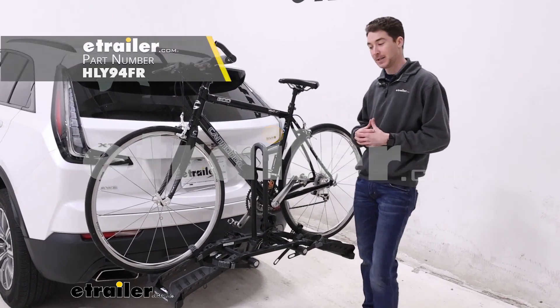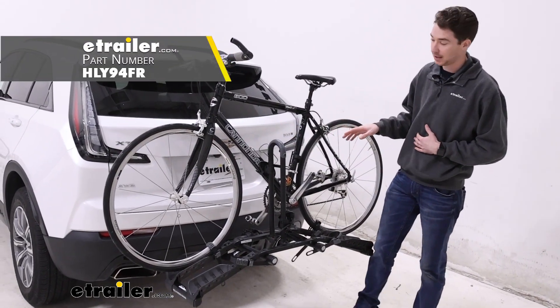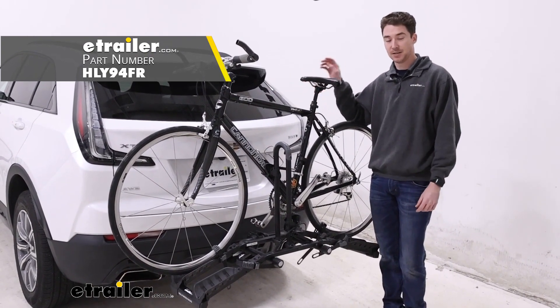Hey, it's Ethan here at E-Trailer. Today we're going to be taking a look at the Hollywood Racks Destination on the back of our 2023 Cadillac XT4.